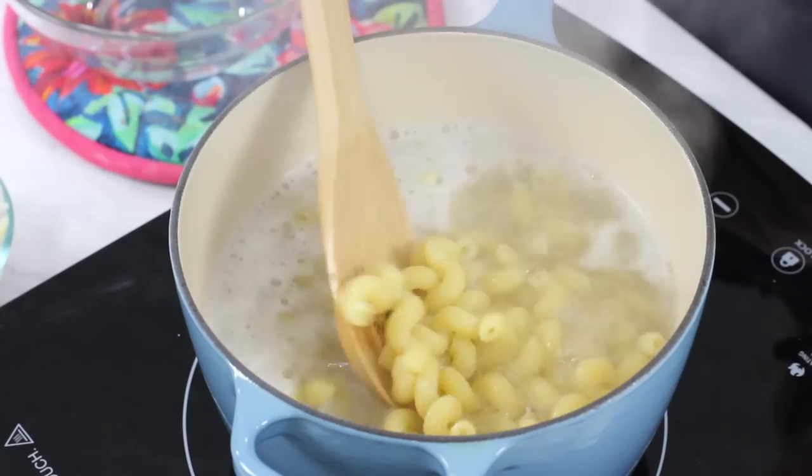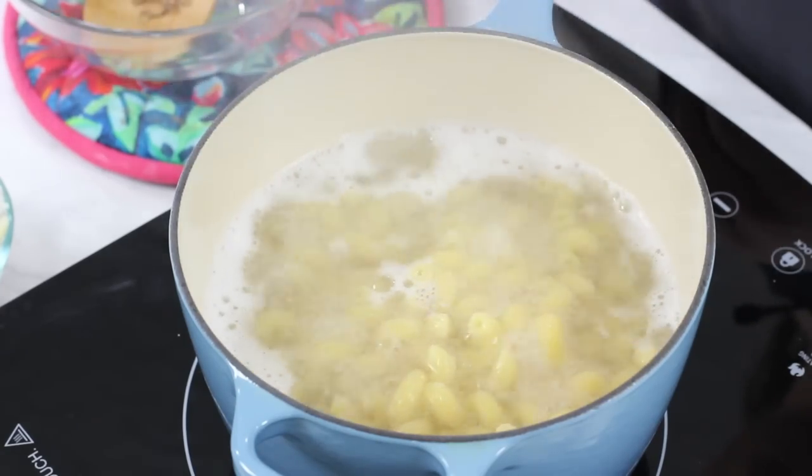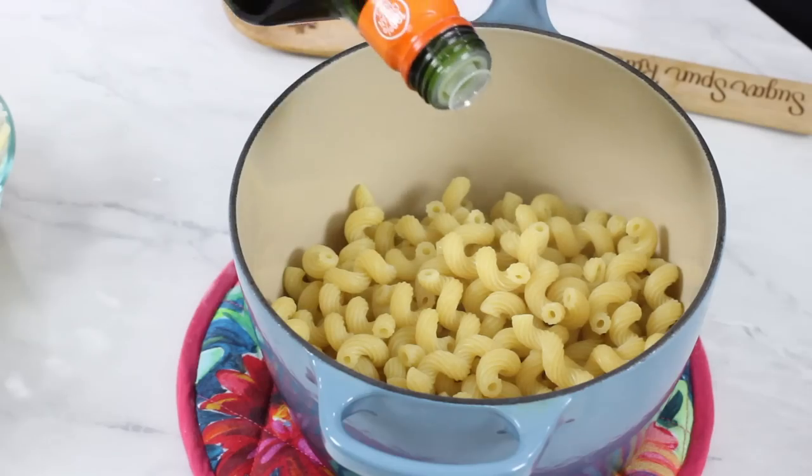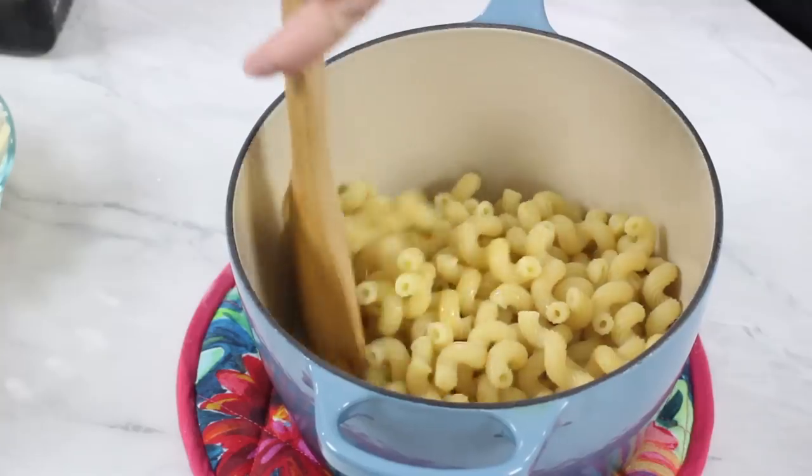Once our pasta has finished cooking, we're going to remove this from the heat. We are going to drain it, and I always return the pasta back to the pot. I'm just going to drizzle it with a little bit of olive oil and stir the noodles to make sure they all get nicely coated. That's just going to keep them from sticking together while we're making our cheese sauce.